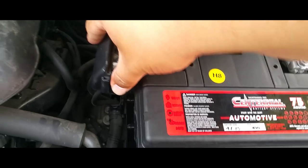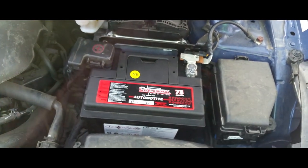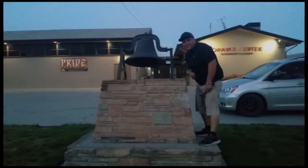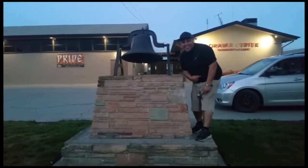Nice and tight — perfect, and you're done! Thank you for watching. Please like and subscribe, and don't forget to hit that bell.